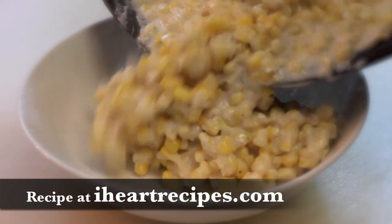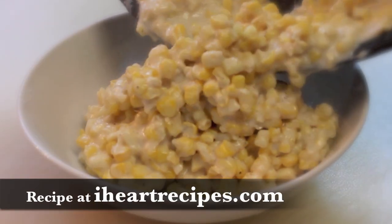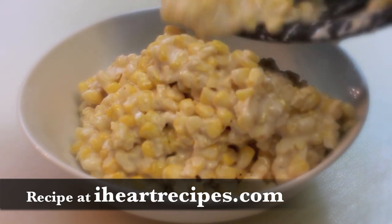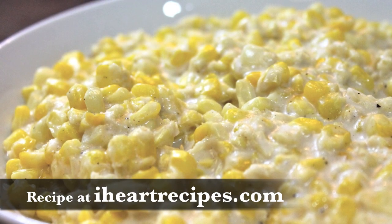Hey y'all, it's Rosie and in this video I'm going to show you how to make homemade creamed corn. If you would like the exact measurements, visit my blog IHeartRecipes.com.